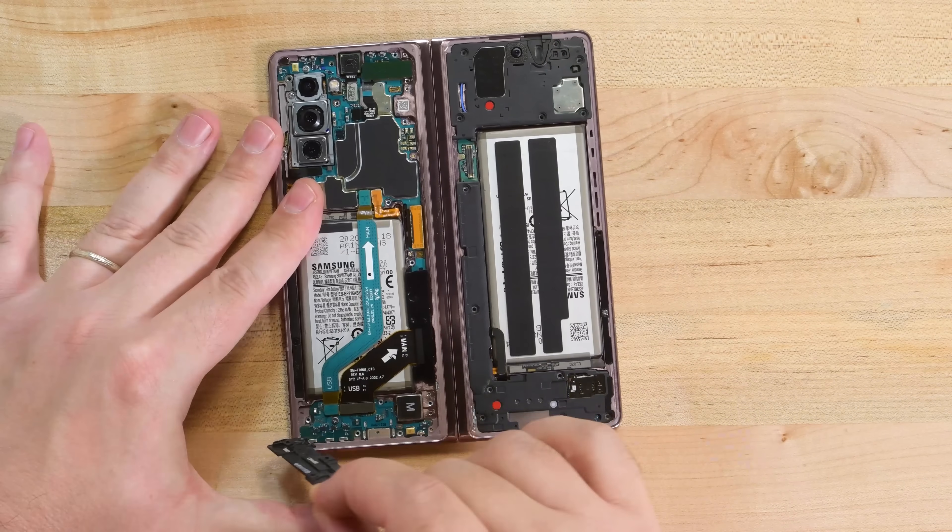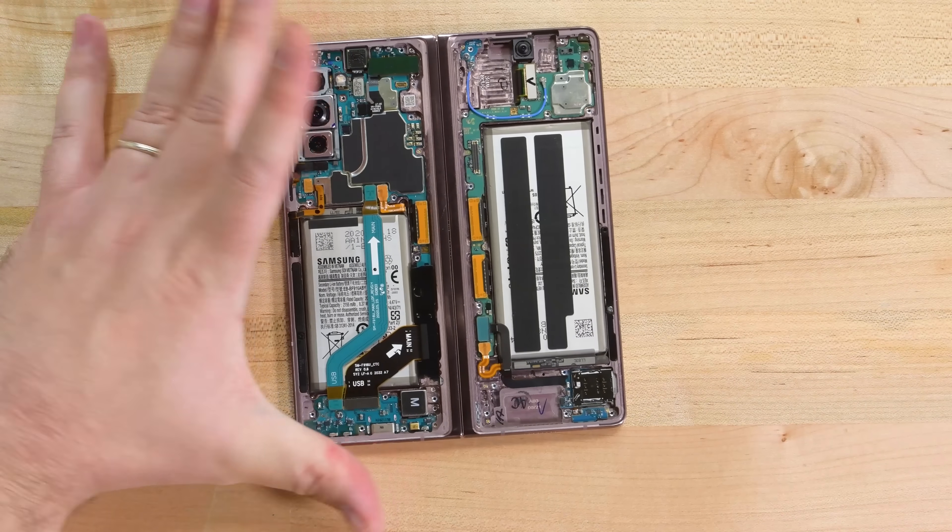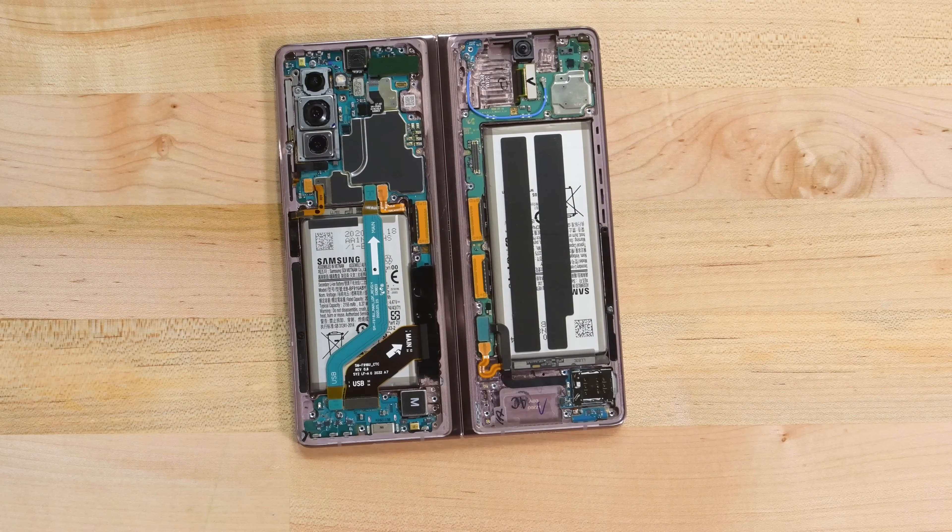Now we can take our first real look inside the Fold 2. It looks like things have been significantly reorganized. At a glance, it seems it inherits more of its DNA from the Z Flip than the first-gen Fold.